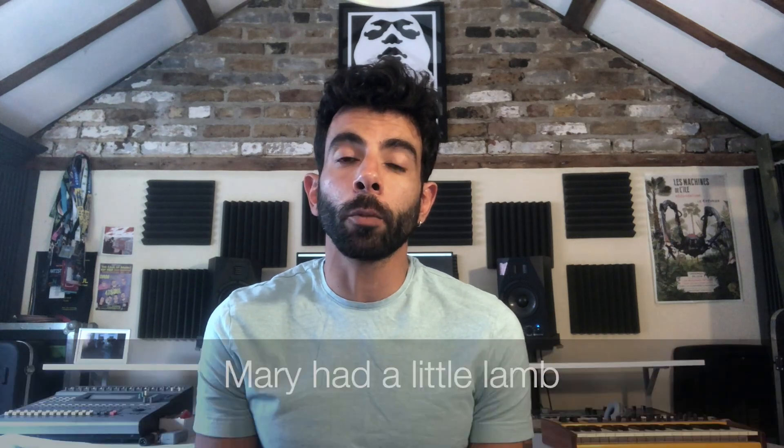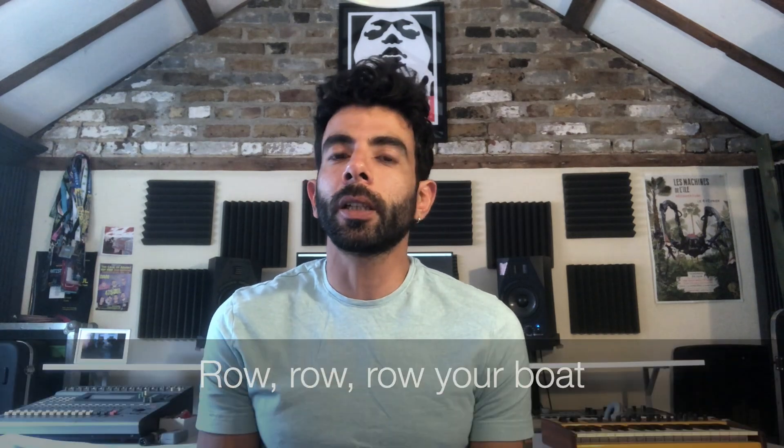The next songs are Mary Had a Little Lamb and Row Your Boat. These are very easy to learn on harmonica. I found them very easy to learn, and they will help us understand more and more.